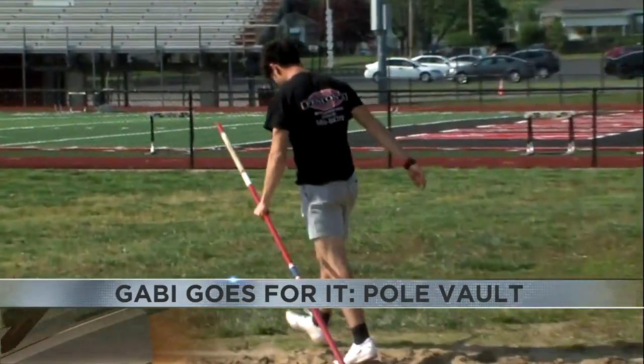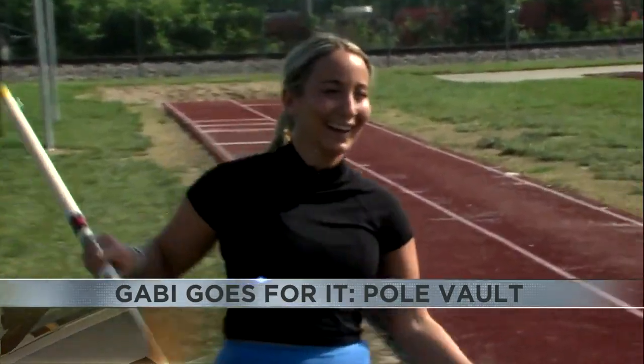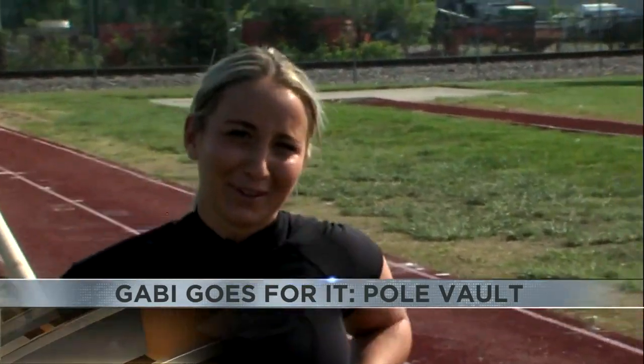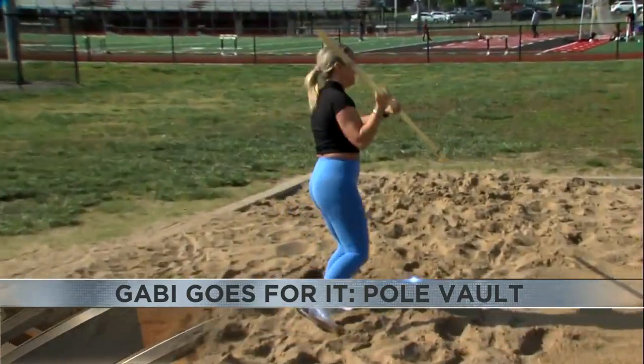Then it was time to get some practice reps in the sand. I was feeling pretty confident until I watched one of the athletes do it — oh my gosh, that just looked so hard. I started to doubt myself, and for good reason, because that was a rough start.